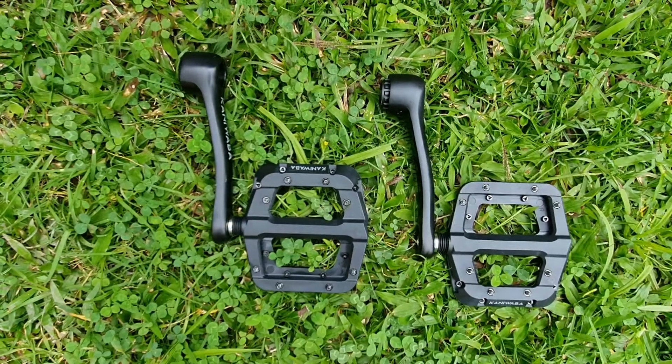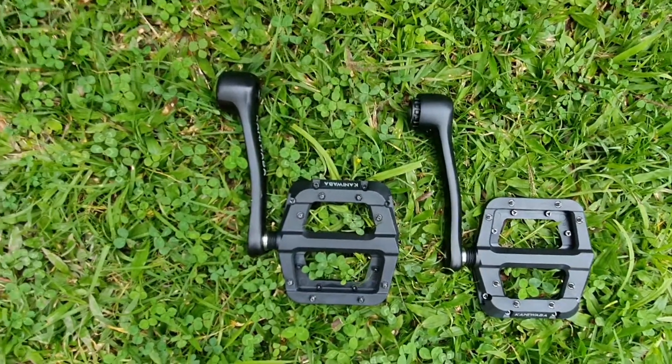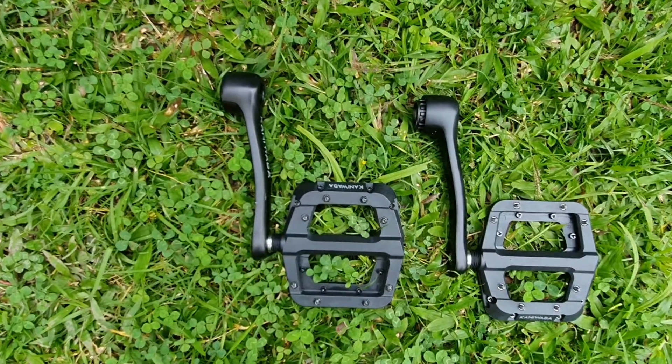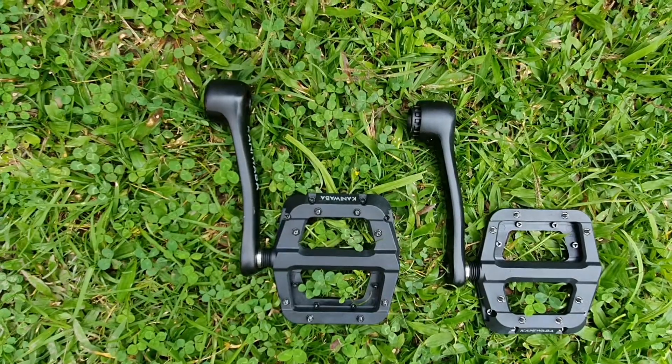Welcome to the Kaniwawa 127mm crank installation video. The first thing you need to do to install the cranks is identify which one is the right-hand side and which one is the left-hand side.